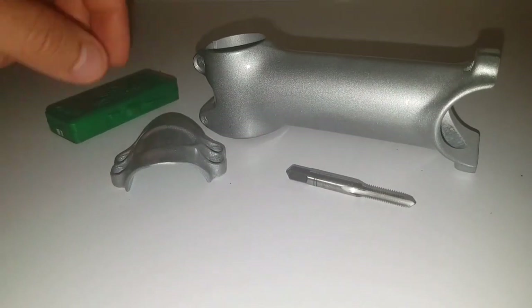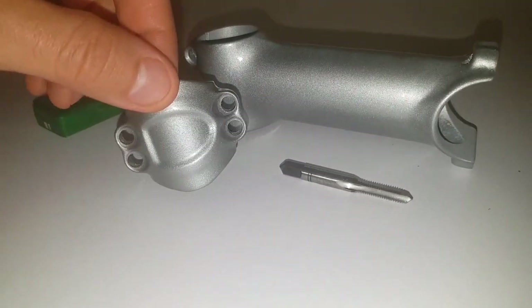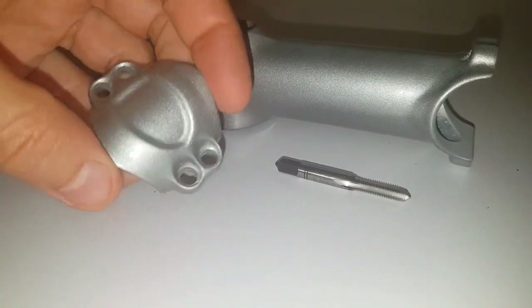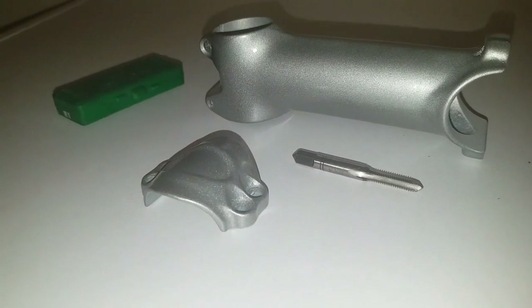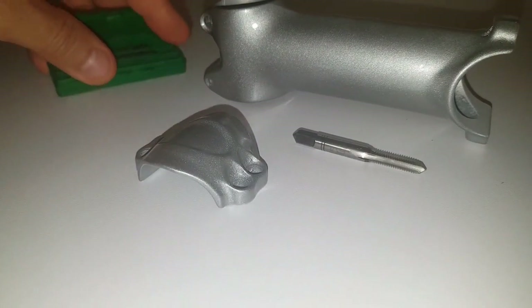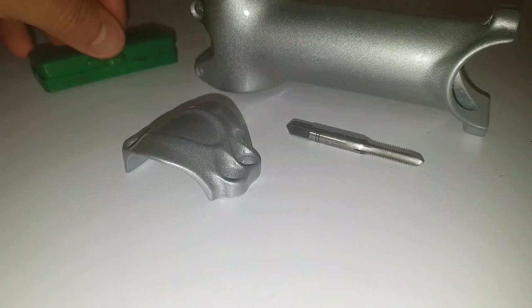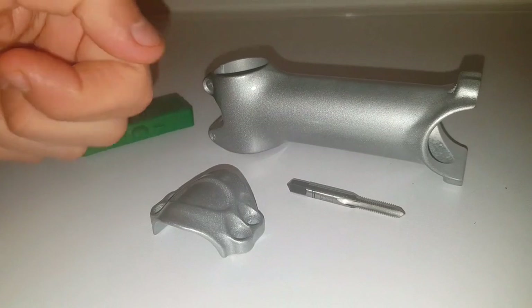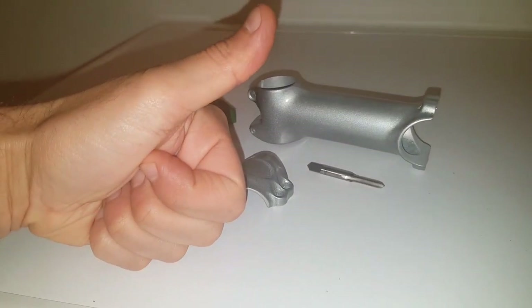Since this is a new sport for me — the fixed gear bike, which I've been told is called 'bici fissa' — if there are any experts watching my videos, please write in the comments and give advice, because I'm here to learn. Thumbs up always, and Happy New Year to everyone!